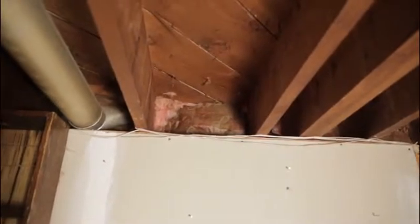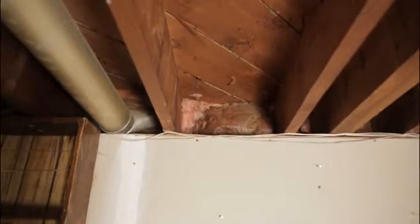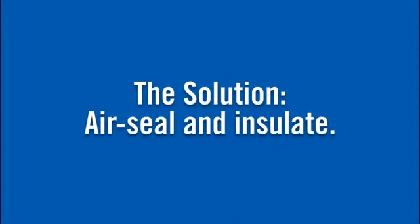Many basements have insulated walls, but often overlooked are the rim joists. The rim joist is the perimeter of your floor framing system and can be the source of a lot of air leakage, which costs you money. The solution to this problem is to air seal and insulate the rim joists.